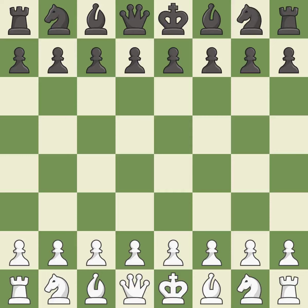Queen's Indian Defense, Fianchetto, Nimzowitsch Variation. 5.NBD2 BB7 6.BG2.